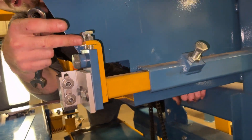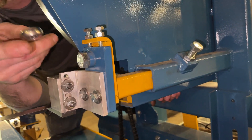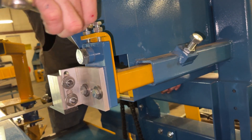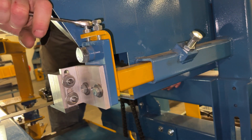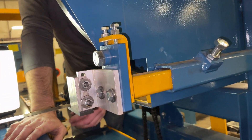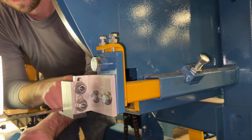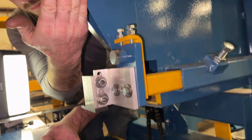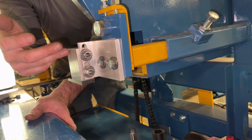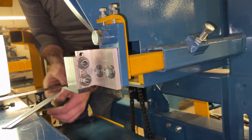Whichever bolt you tighten up, you want to loosen up the other to relieve the pressure. Since we're way high in the front, take the pressure off the back and tighten down the front. When you do that, it's always a good idea to come back and make sure your block is still underneath your blade, because as you adjust it will move down or up, and if you adjust a whole bunch it will get away from the blade and you won't be able to measure it. We are still touching.